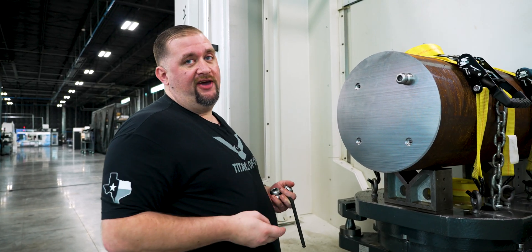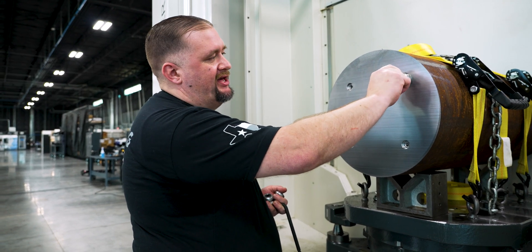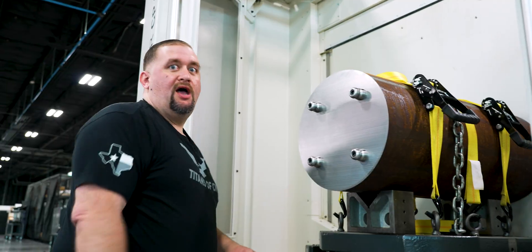Since we have this thing facing us now, we might as well put our pull studs in while we still have it in a rigid setup.